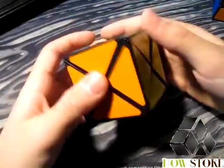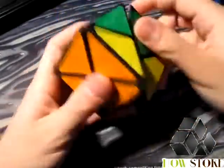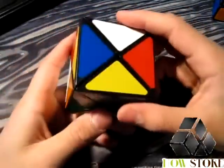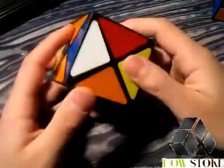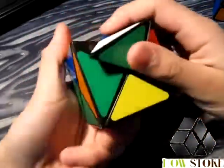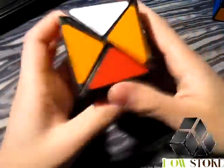Now I'll just scramble this up and give you a quick solve to show the lockups. It does lock up a little just because of how it turns around the corners, and most people just aren't used to that kind of turning style. Okay, I think that's enough scrambling. Let's get into it. You can see the puzzle is a little bit stiff to turn at times, but it's not that big a deal seeing as it's not really a puzzle you'd speed solve too often.